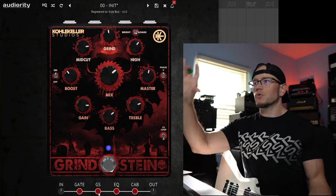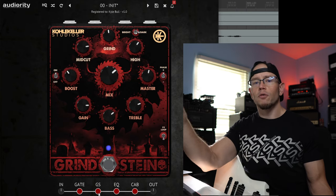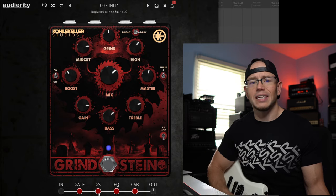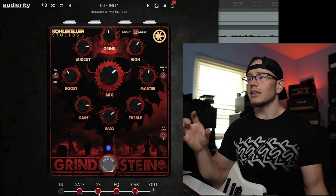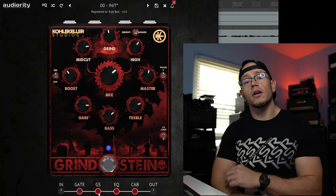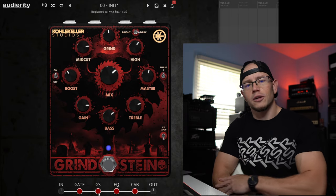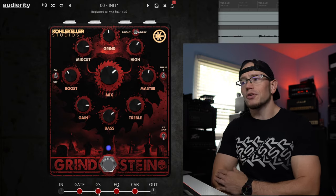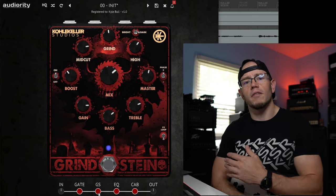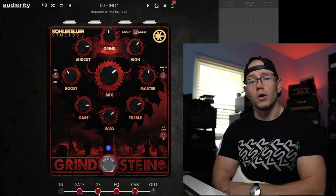Not only do you get a gate and a built-in volume boost, but you get an entire suite here with the Grindstein: an EQ, two preamp circuits that are blendable to your desire, a fully functioning EQ section that makes a massive difference, and a fully functioning cab impulse response section with seven awesome and very different sounding cabinets. You're really getting a great value for your money. I can definitely, absolutely recommend this thing if you are looking for super gnarly death metal, black metal, or even industrial tones. If you're looking for a standard 5150 or boosted Marshall type tone, this is not for you — this is for people going for the extreme metal thing, the really gross, grimy, nasty tones, and that's why I love it.